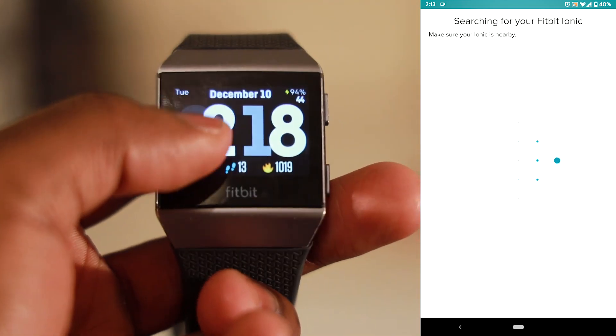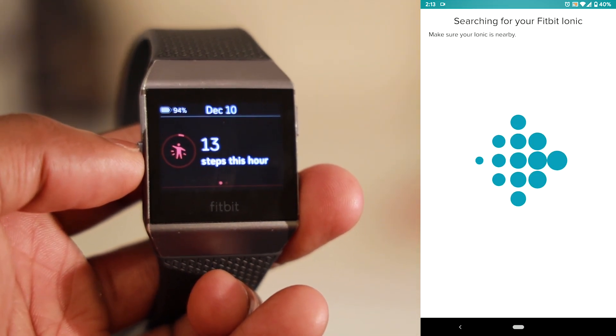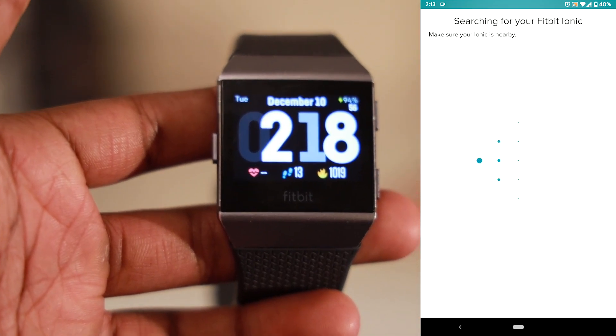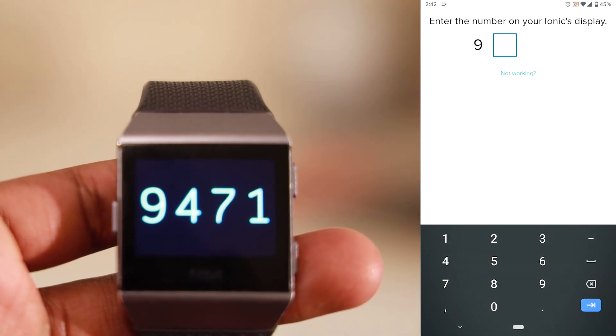The only process that worked for me was connecting the Fitbit Ionic to my computer, making sure that the Bluetooth on my computer was switched off, making sure that any other smartwatches were completely far away from my phone, and setting up the Fitbit with my phone again like it's brand new — and that automatically gave me the new update.